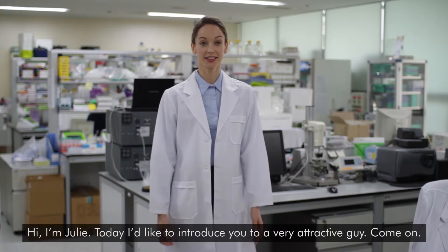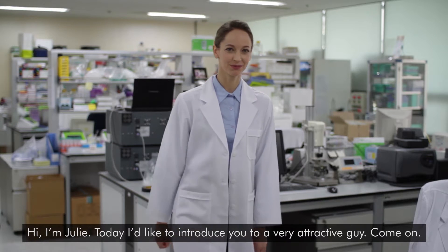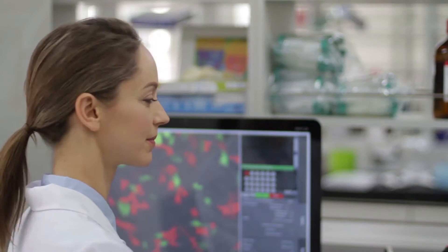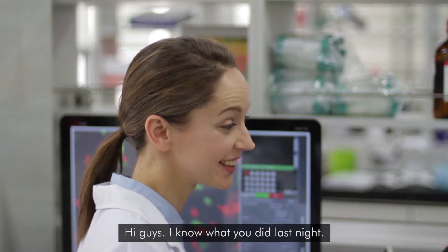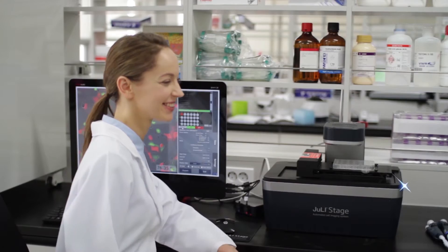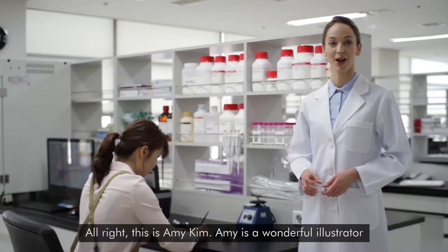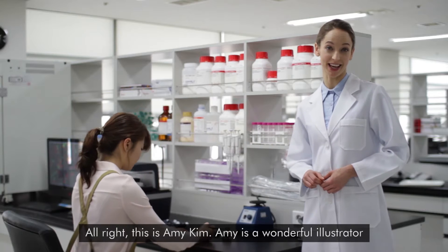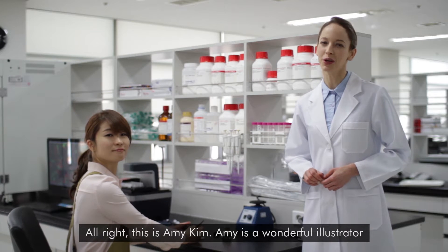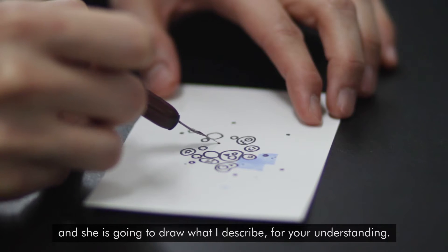Hi, I'm Julie. Today I'd like to introduce to you a very attractive guy. Come on. Hi guys, I know what you did last night. This is Amy Kim. Amy is a wonderful illustrator and she's going to draw what I'm describing for your understanding.